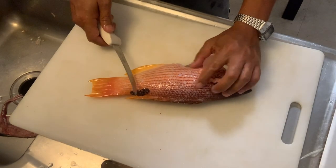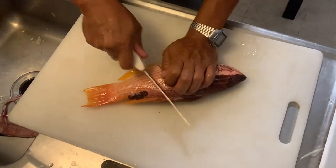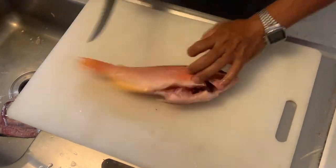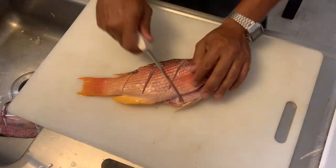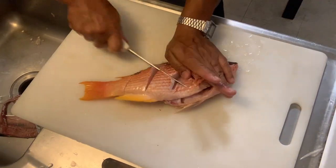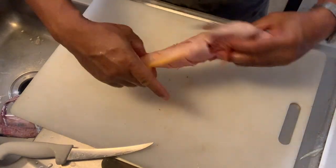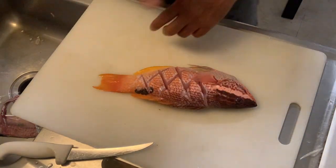Here's your hogfish — Hawaiian hogfish, also called aawa or table boss. You're going to clean it like any other fish: scale it, gut it, and then score it all the way down to the bone. You're making slits and then cross-hatching it, so all the chili garlic aioli can soak into the meat and give it moisture and flavor. Okay, let's go make the aioli.